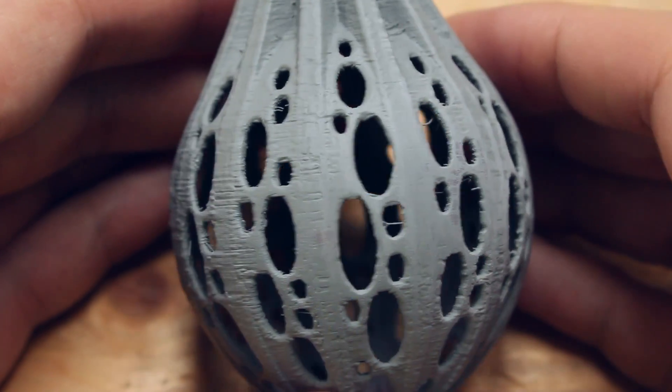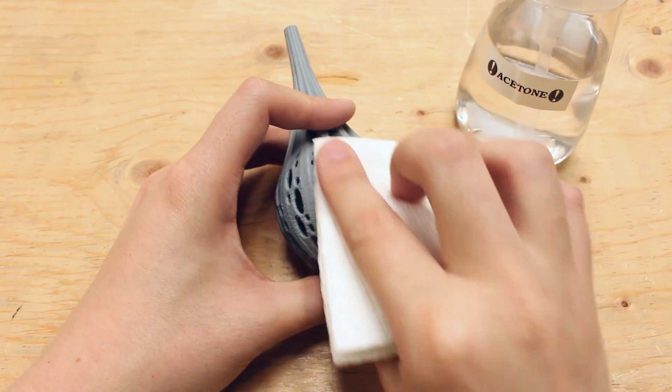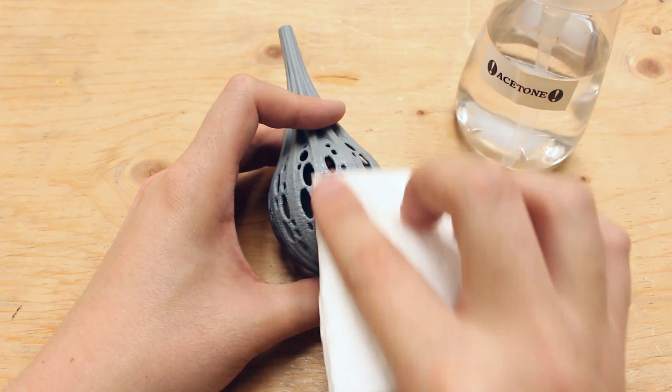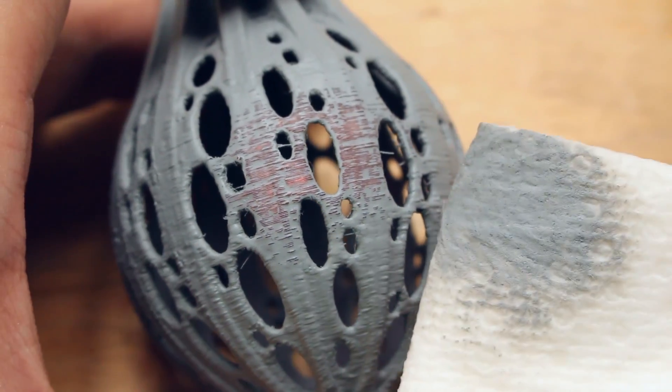It's turning out to be pretty nice. Now let's try acetone. I want to see if it would just melt the primer making it look smooth. It doesn't look like it — all I did was rub my coat of primer off.